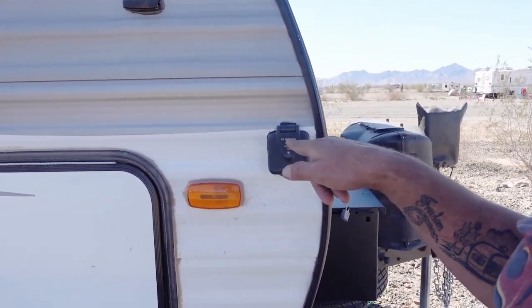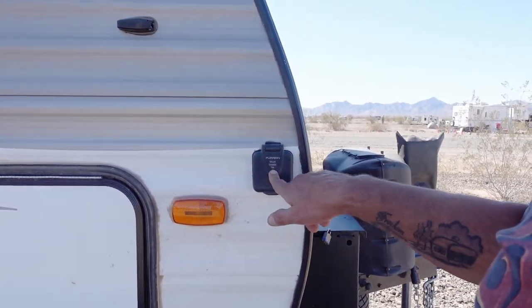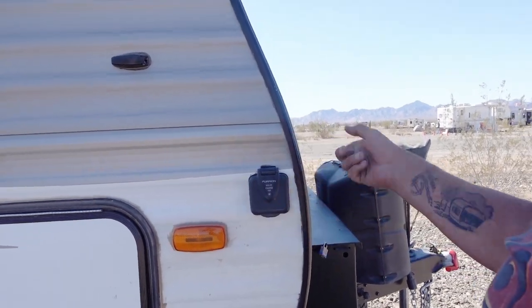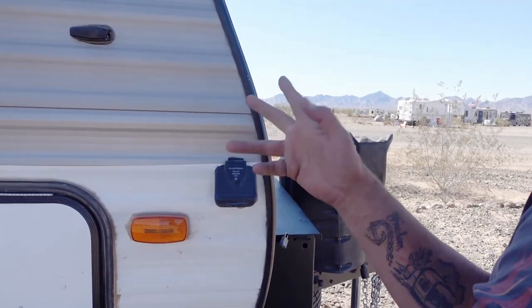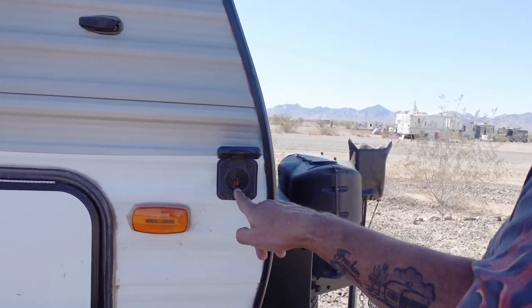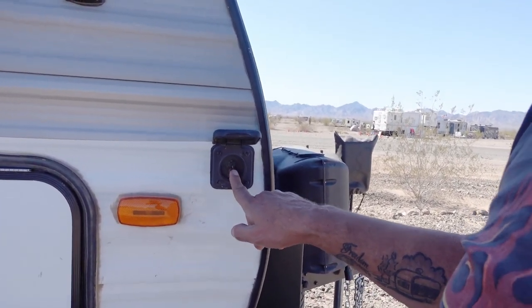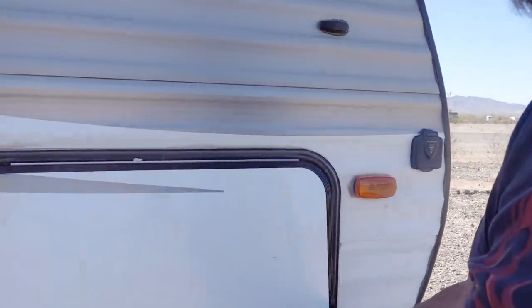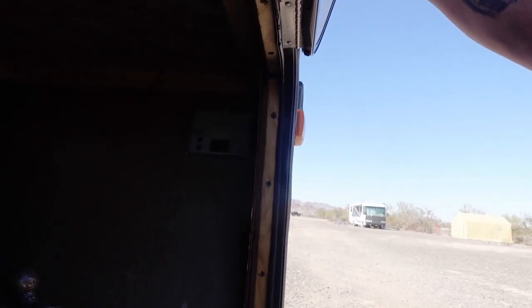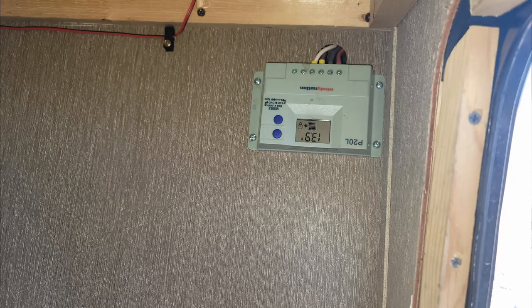Essentially what solar prep is, is an outlet or inlet wired directly to your battery. I didn't like the fact that it was limited to 10 amps, so I put in a 45-amp Anderson power pole plug and modified that. Inside I added a PWM charge controller — that's just for the outside ground-mounted panel.